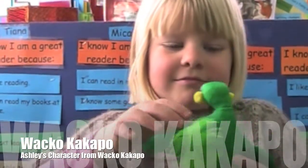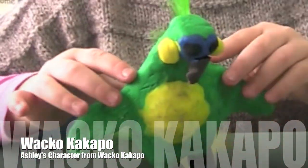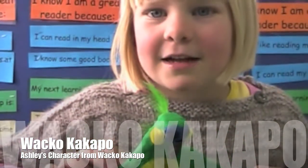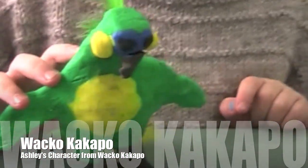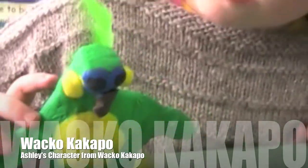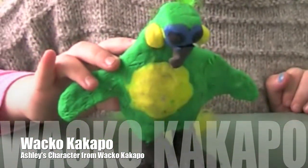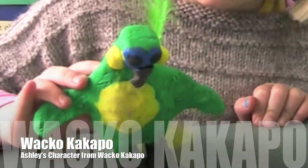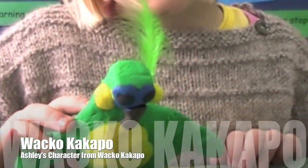Hello Ashley. Hello. What have you got here? Waco Jacobo. Oh, how'd you make him? With clay. What was your favourite part of him? The eyes. So what bit did you do first? The body. Do you want to play with clay again? Yes. Thanks for that.